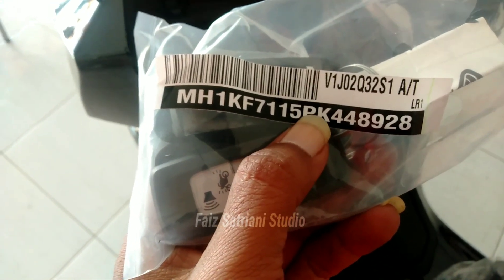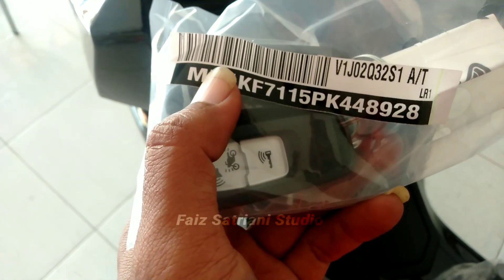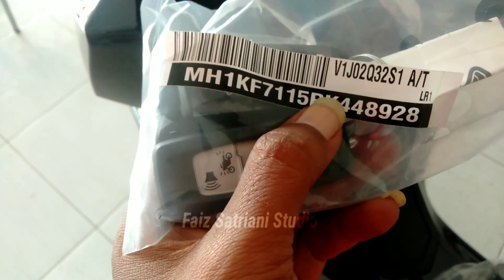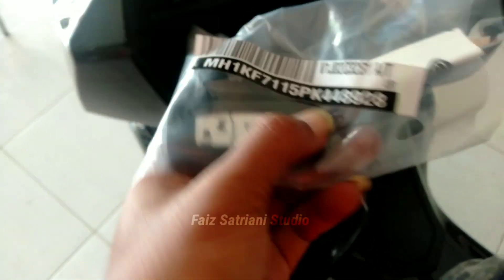Perbedaannya di tahun 2022 itu awalan nomor rangkanya NK, sedangkan yang 2023 awalannya PK.